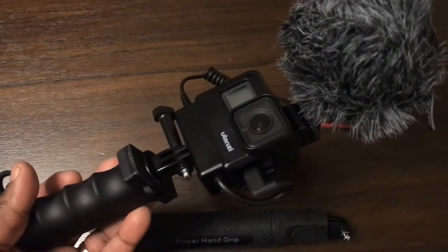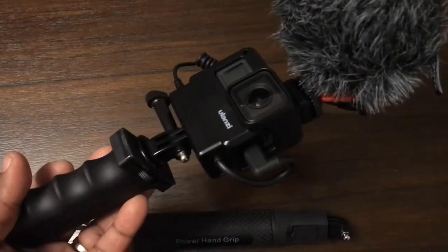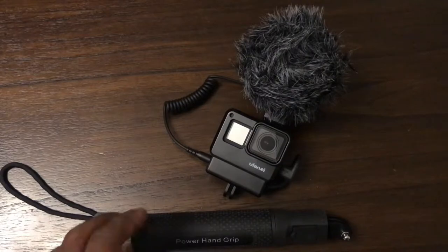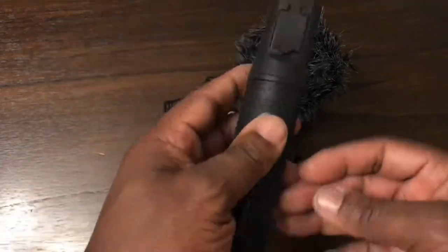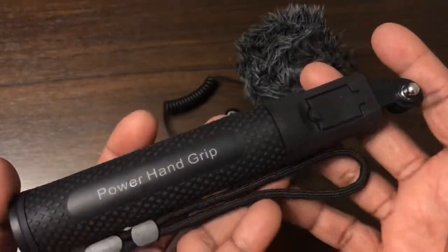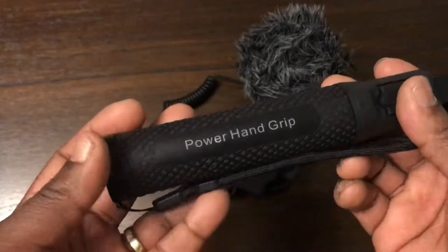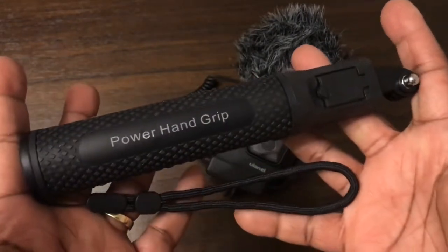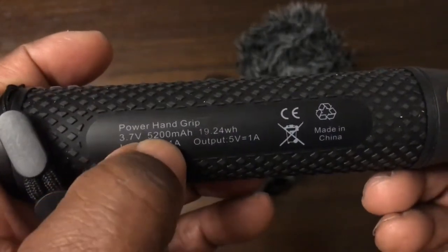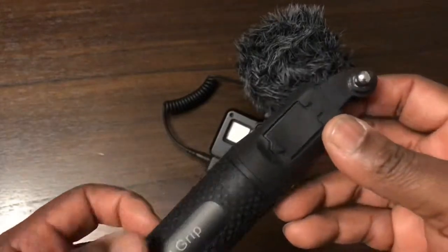What if you're recording longer than one battery allows, or you want continuous power? You need one of these — a power grip made by a Chinese company. You can buy these off Amazon, mainly listed as power hand grips. They come in various sizes — some are half the size of this one. This is the maximum length version, and it has a 5200mAh capacity, so it's enough to power your GoPro for most of the day.